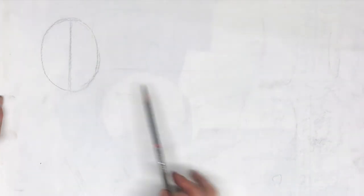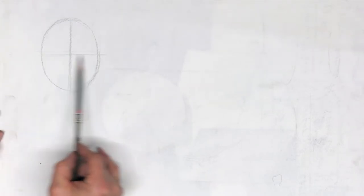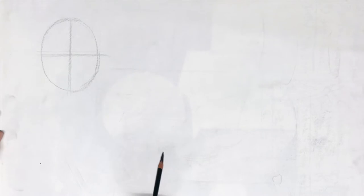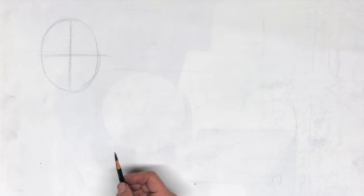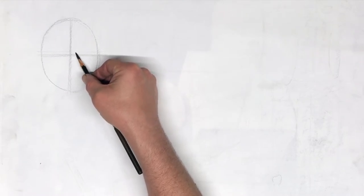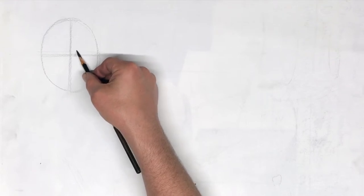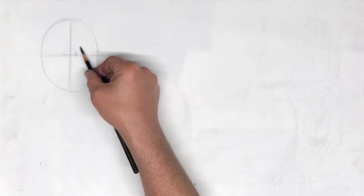Now I'm going to establish my eye level. Eye level is going to be over here, running at approximately the halfway point. Now I'm going to start sketching in my anchor point — that's going to be the bridge of the nose leading to the brows. We're going to draw not with a line, but with shading. What we have here is a slight halftone on both sides, which leads to the brow.